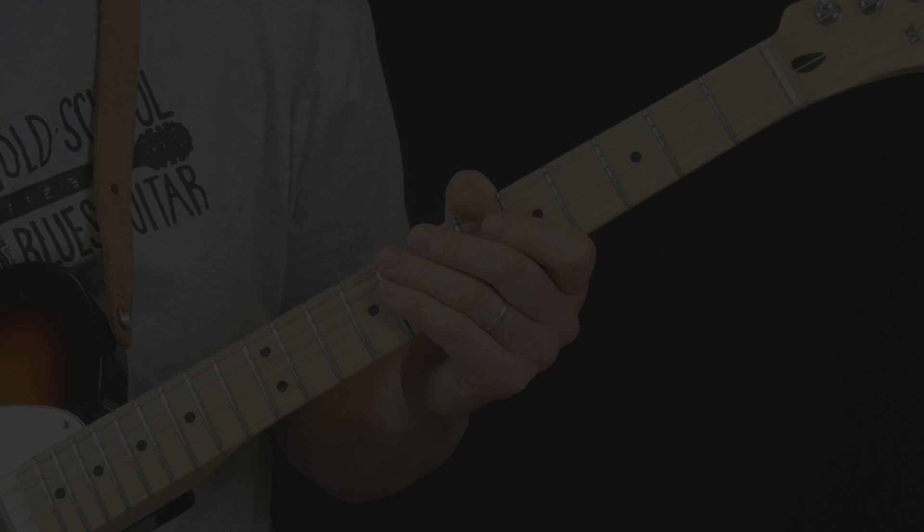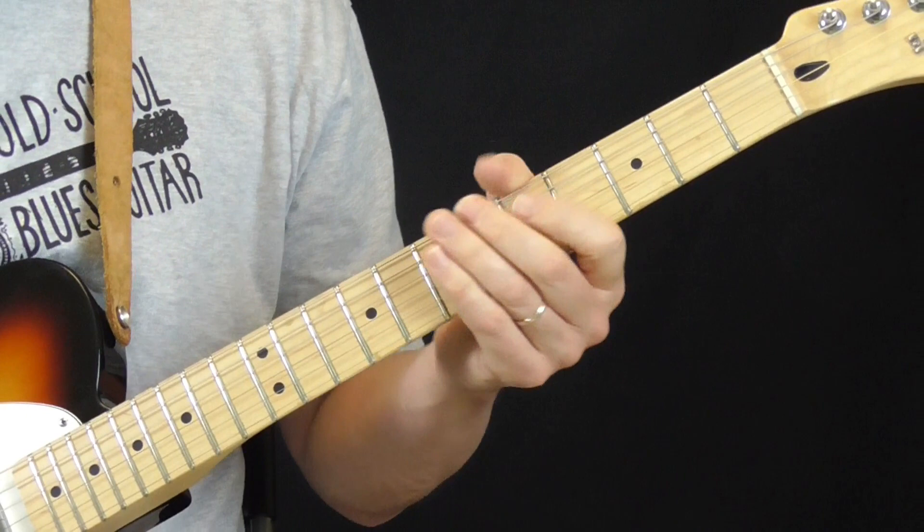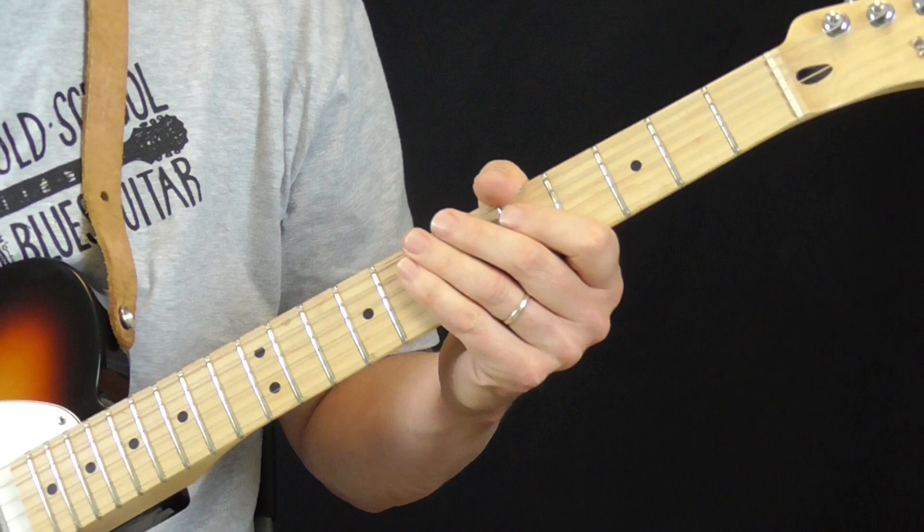The first lick comes from a tune called No Matter What. It's in the key of A, and this is just an example of a basic Guitar Gable lick in the first position blues box.